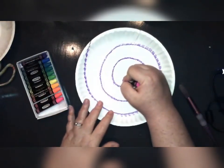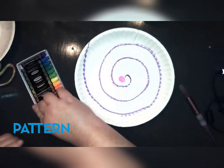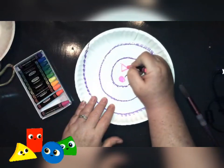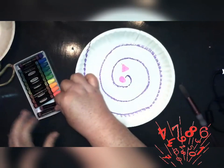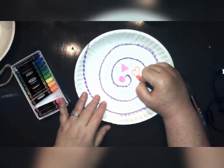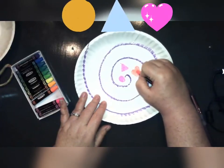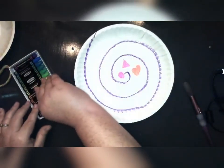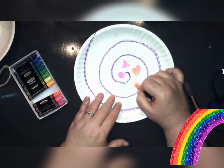Next we're going to decide what kind of pattern we want to put on our shell. We can do color patterns, shapes, numbers, or draw things. I'm going to do shapes and colors — a circle, a triangle, and a heart in repeating patterns, using all of the colors in my oil pastels.